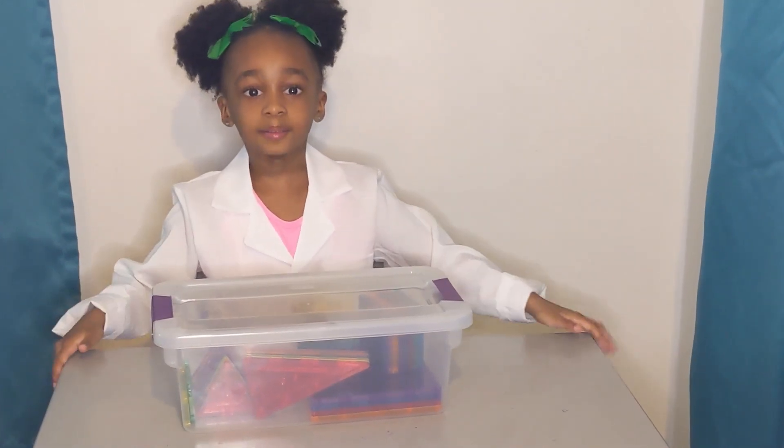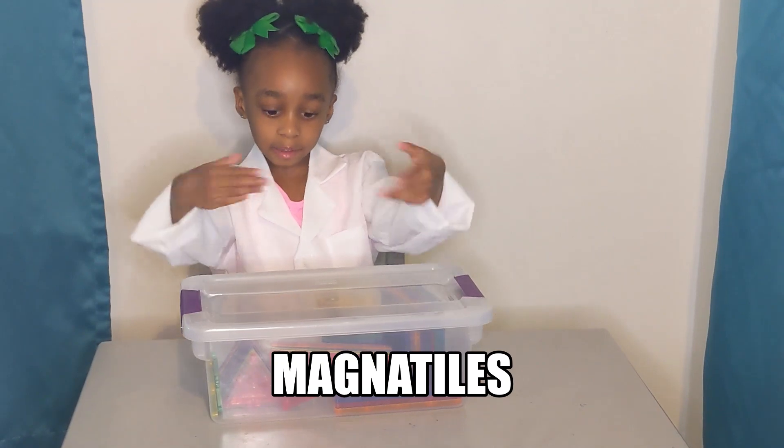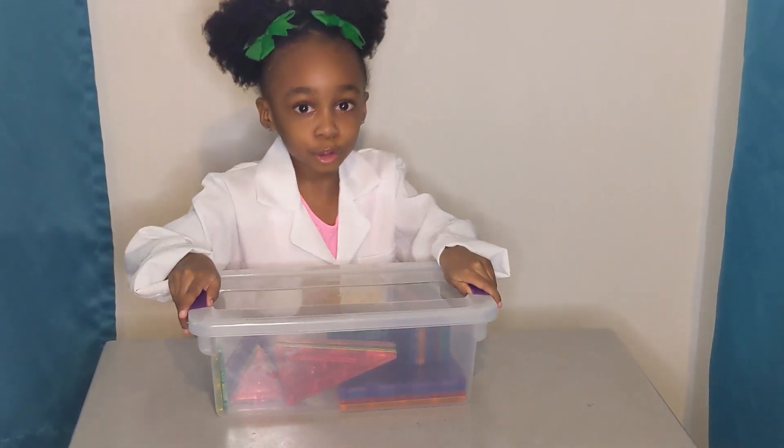Hi everybody, this is Devin from Devin's Lab. We're going to practice our building skills with many tiles like these ones, and then we're going to build some cool shapes.